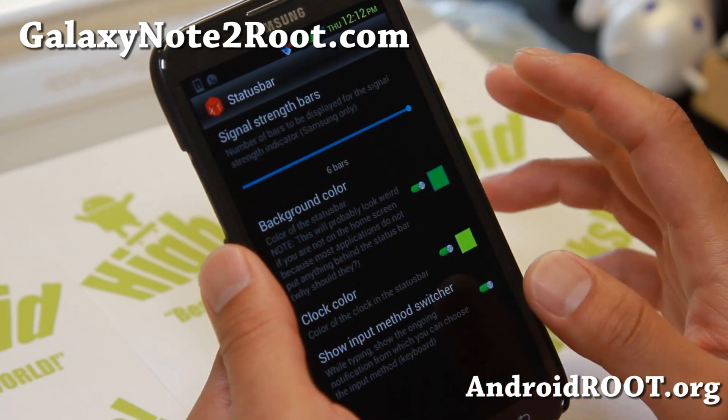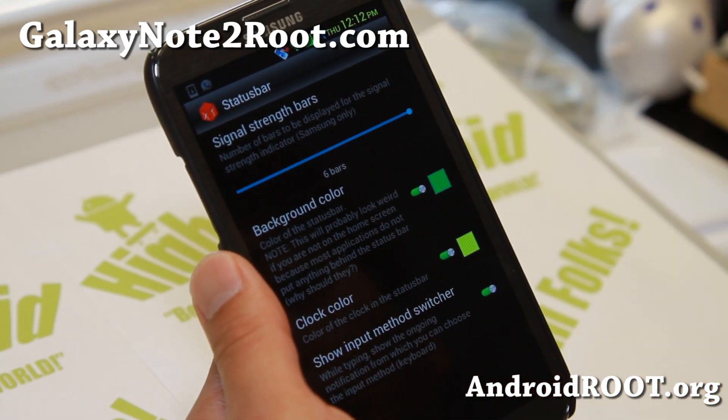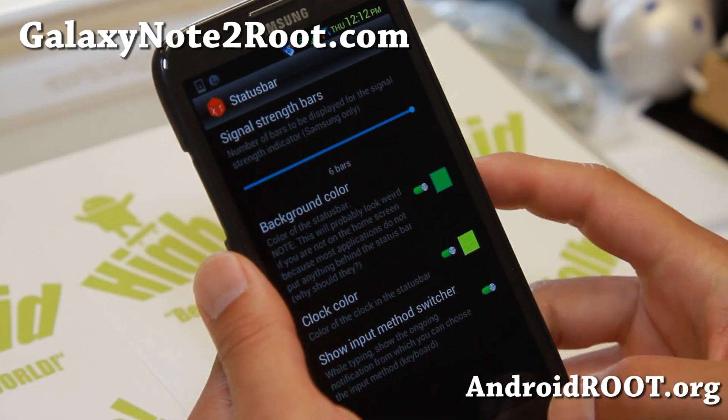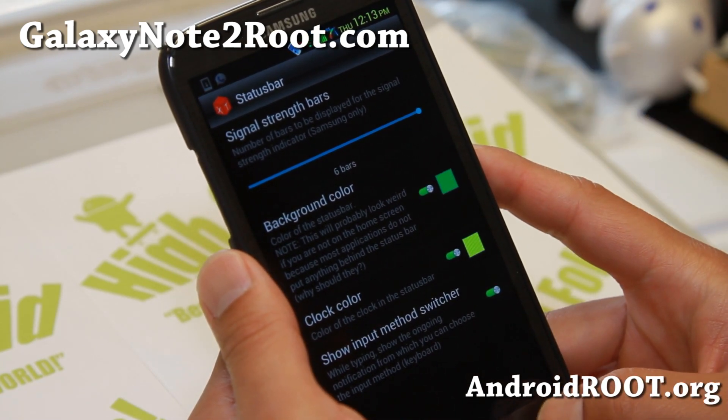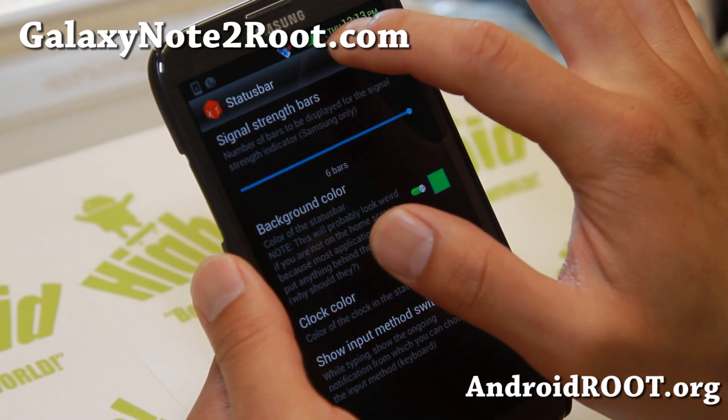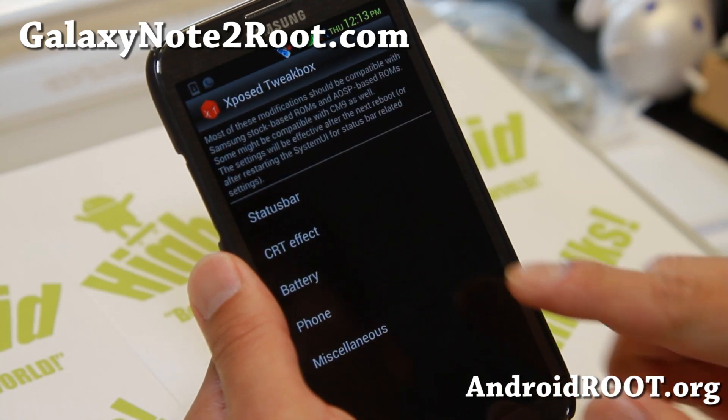You can tweak your status bar — for example, I've customized my status bar clock color. I've also changed my signal strength bar to 6 bars, so you can see I've got more bars. That's kind of cool.